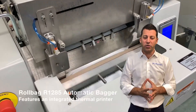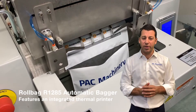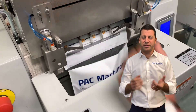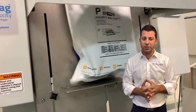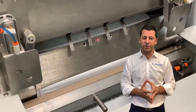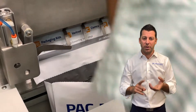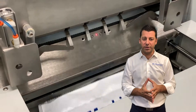Next up we have our Roll Bag R1285 automatic bagger. This is a tabletop pneumatically operated bagging machine. With pneumatic operation you're able to add a lot more features commonly found on larger floor-standing baggers — for instance, light curtains to auto-initiate, barcode scan verification, and an extremely reliable thermal printer that prints directly on the bag for those of you that prefer that in your process.